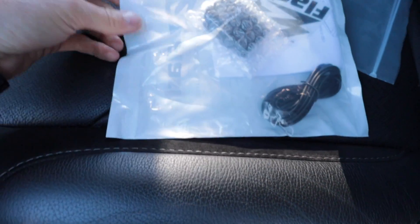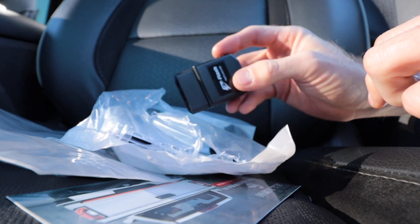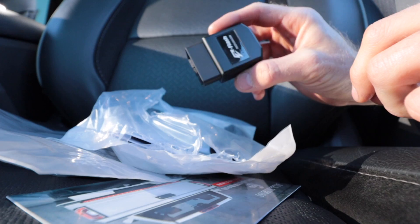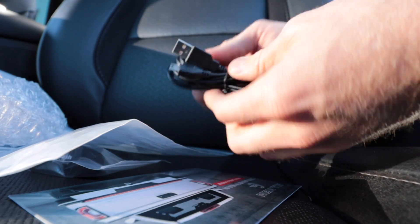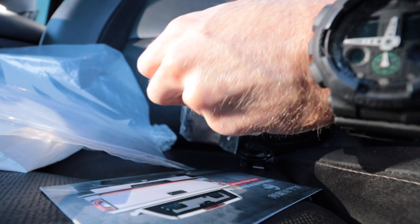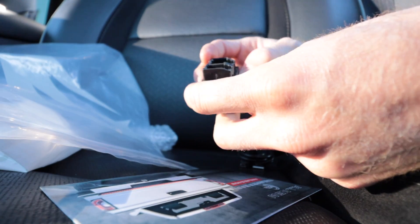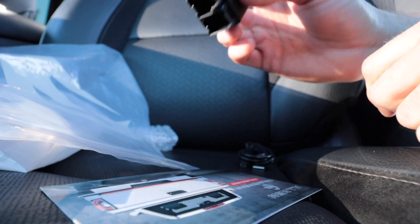All right, let's open this thing up and see what we got. Here we have the module itself — this plugs directly into the OBD2 scan port underneath the dash, that's pretty much it. It also comes with a wiring kit to plug into your computer so you can update and change settings. And then we also have some type of bypass module to get past a security system of some sort.